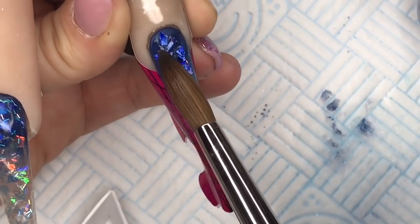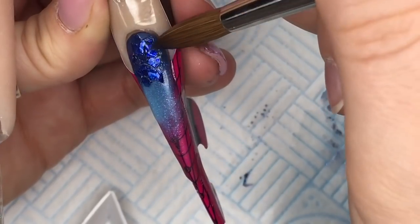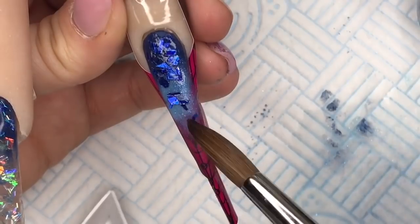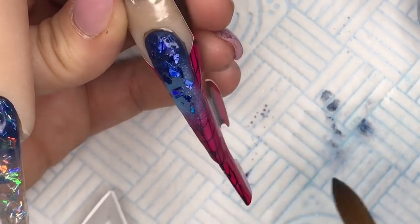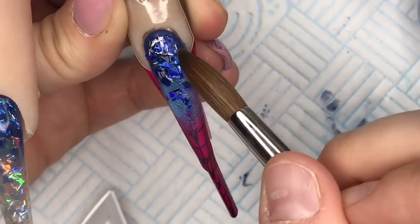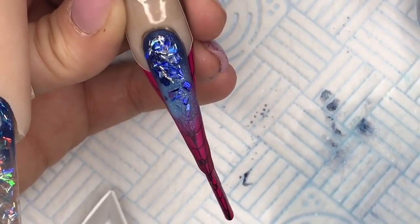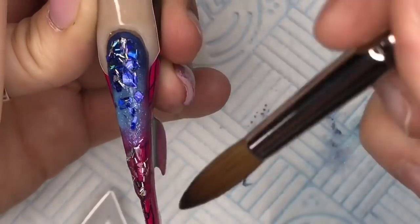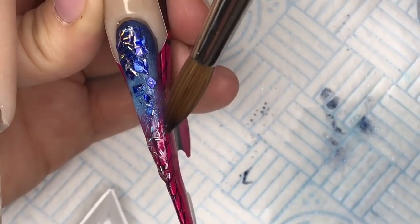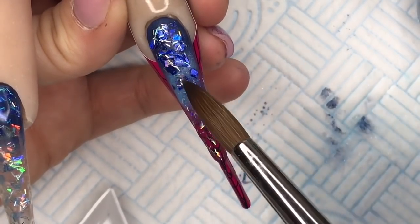I'm adding the blue shards and popping those on too. I couldn't remember what number I went up to on the form so all the nails are slightly different lengths, but I thought — well, they are icicles and icicles aren't all the same length! I did try to make them all the same length but I kind of failed a little bit. So I'm adding the blue shards and the silver tinsels, and I'm going to put some silver tinsel at the bottom. Other than the middle nail, I think this is my favourite nail.